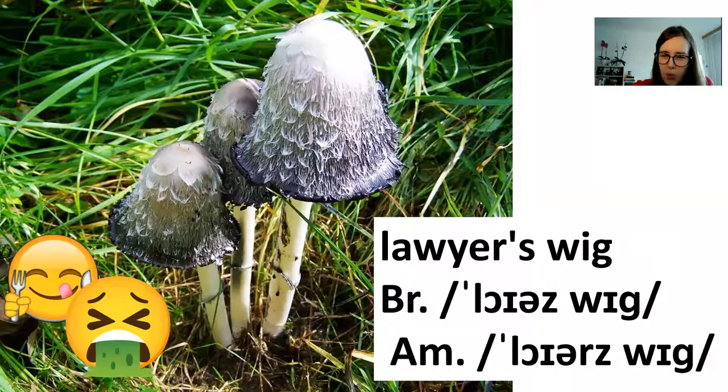This one's called a lawyer's wig — it's got many more names; for example, shaggy ink cap is one I've heard frequently. Again, they're supposed to taste good when they're very young, but when they mature they start to dissolve. The edges start to turn into this weird ink and the whole cap turns into liquid very slowly. By the point when they are already starting to dissolve, they don't taste good anymore. I don't know anyone who eats those, but they are supposed to be edible when young.